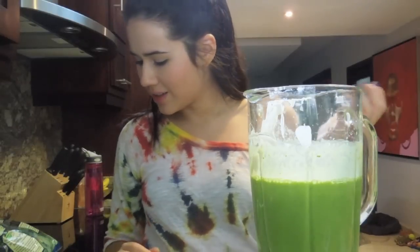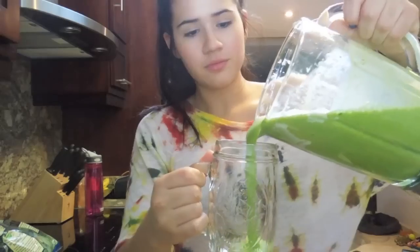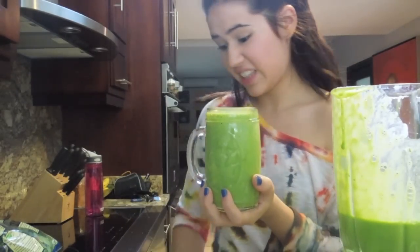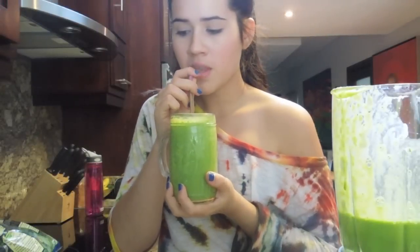After you've pureed it enough so that you can't see any pieces of green leaves, you're basically done. Let's try this baby out. Does that not look amazing? If you find that it's not sweet enough or not creamy enough, you can always go in and add more honey or more yogurt, or instead of using water you could use milk — that will make it creamier. That just depends on your taste. This is really good, so I'm just going to go finish it because I was craving this so bad.